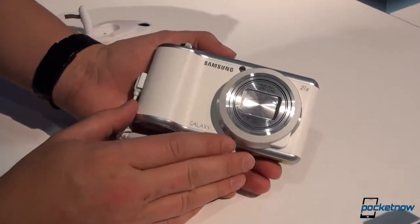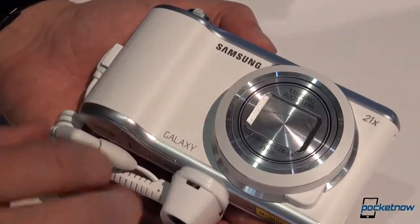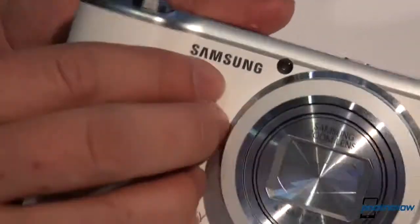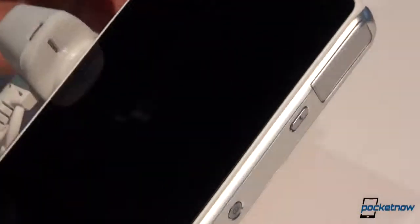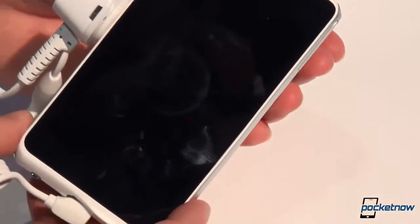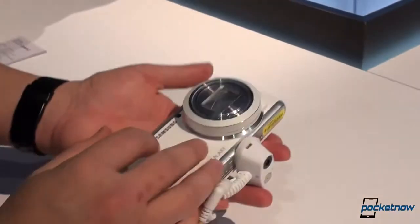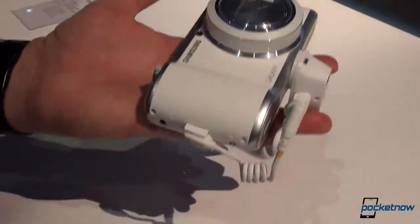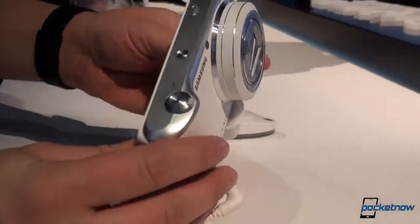At first glance you're not going to see much aesthetically different. Obviously Samsung has brought the new patterned faux leather to this device as well, but other than some slimming it looks an awful lot like the first-gen Galaxy Camera. It is very much different in terms of mass — it is ridiculously light. I don't have the spec next to me here but it's ridiculously light.